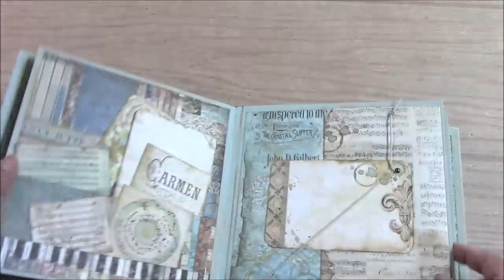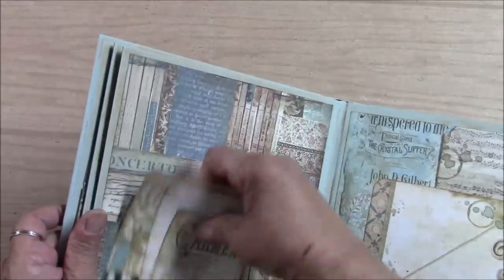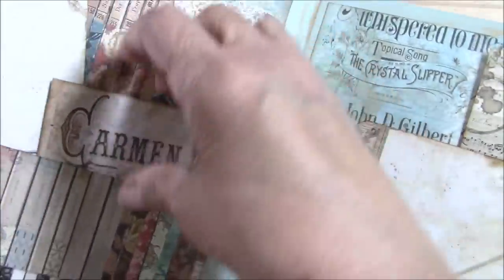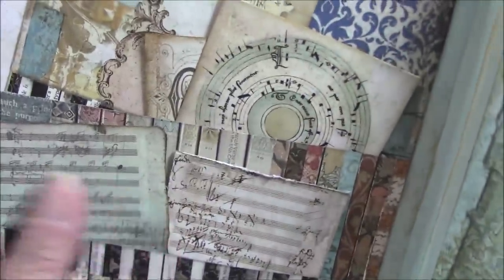Next page — this one is a double pocket. I love this paper with the keyboard. I have a pocket on the bottom, and all these will fit inside, so you have lots of room for photos. I have little journaling pages, and on this side you can see I took another keyboard and made a pocket on the bottom of the page. You can use the little ones for journaling and the larger pocket for photos.